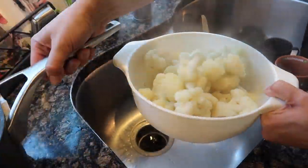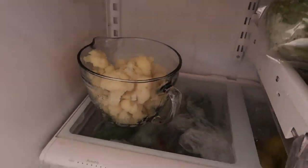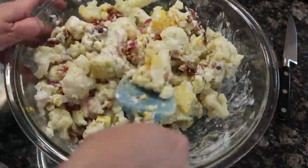Once your cauliflower has been steamed, drain it and rinse it under cold water, put it in a bowl, and let it chill in the fridge for one to two hours. After that, all you have to do is add in all the rest of the ingredients, mix it together, and enjoy. It keeps great throughout the week. I hope you guys like this quick tip — thanks for watching!